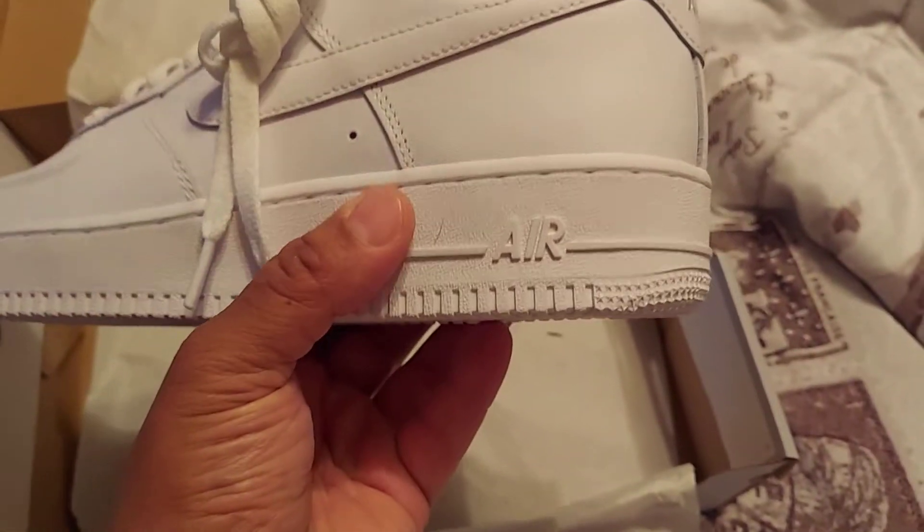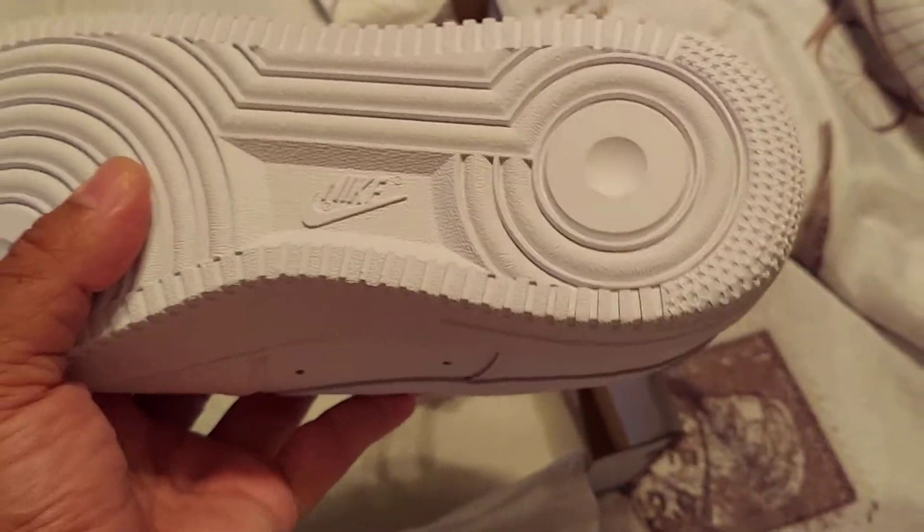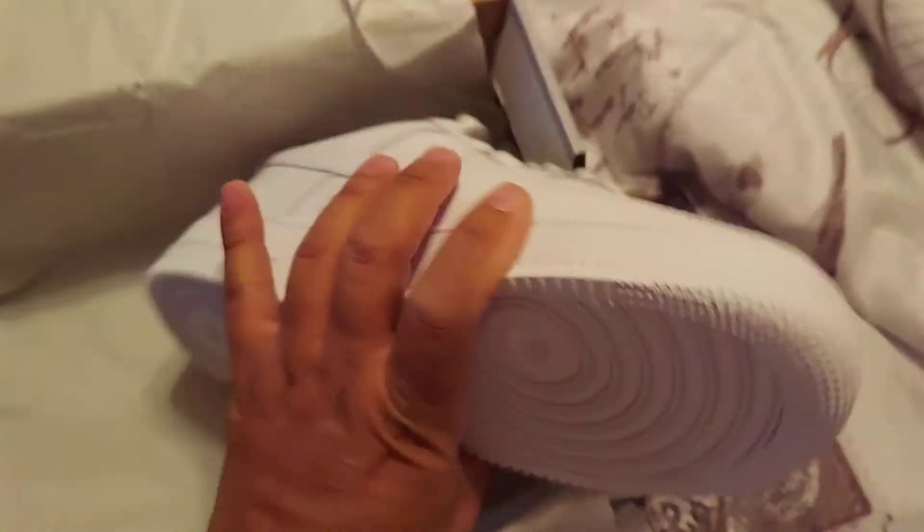The Air Force Ones were one of the very first pairs to ever have the Nike Air encapsulated inside. Yes, inside — encapsulated in here. You would have to cut them open in order to see it.